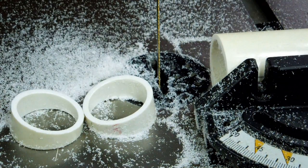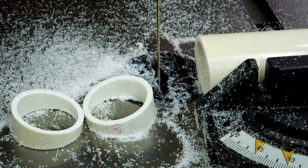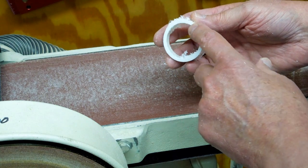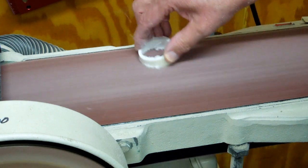I want to make a bunch of these that are as close to being the same as possible. I just keep cutting, turning the pipe back and forth, until I have about 25 or 30 of these to play with. I'm going to glue them together later on, but that band saw cut is a little bit too rough for a good glue joint, so I'm going to sand them smooth on the belt sander.